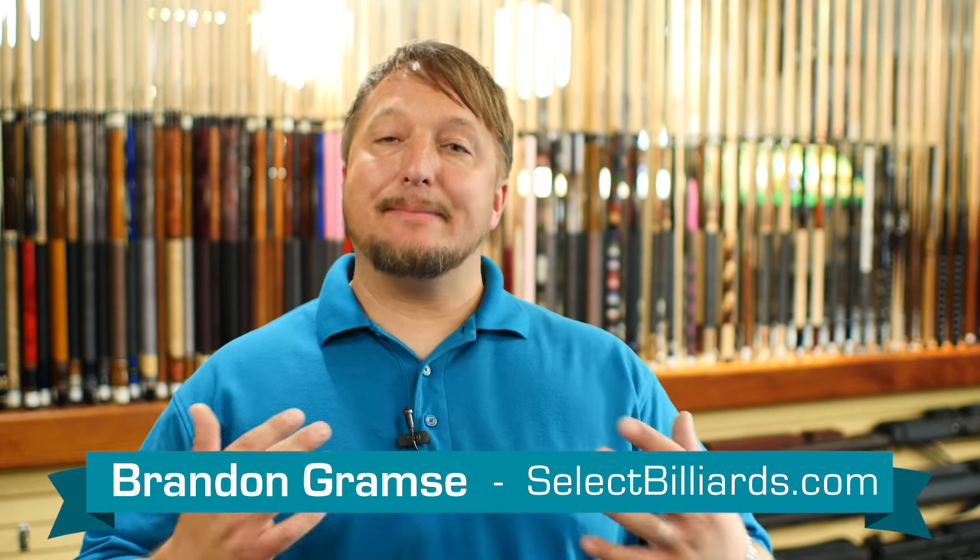I'm Brandon with Select Billiards and today I want to talk to you about outdoor pool tables. A lot of people ask me, should I buy an outdoor pool table? I'm gonna put the table outside. Well, sometimes yes, sometimes no.